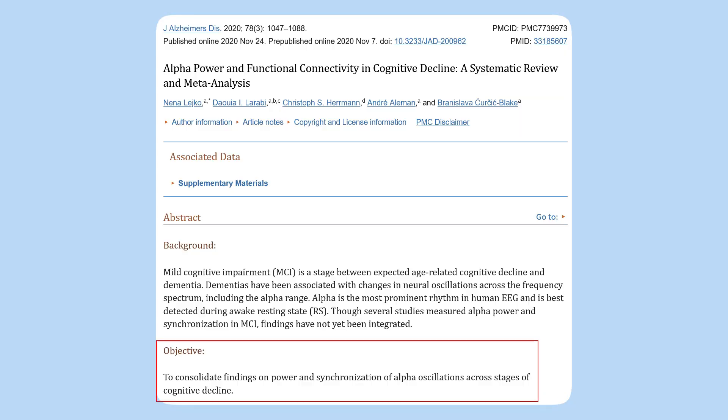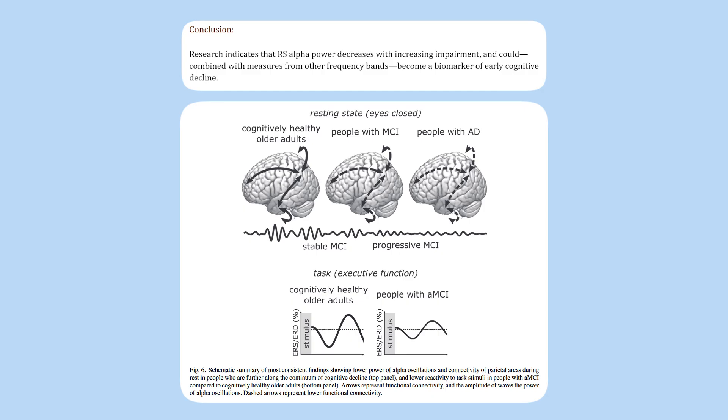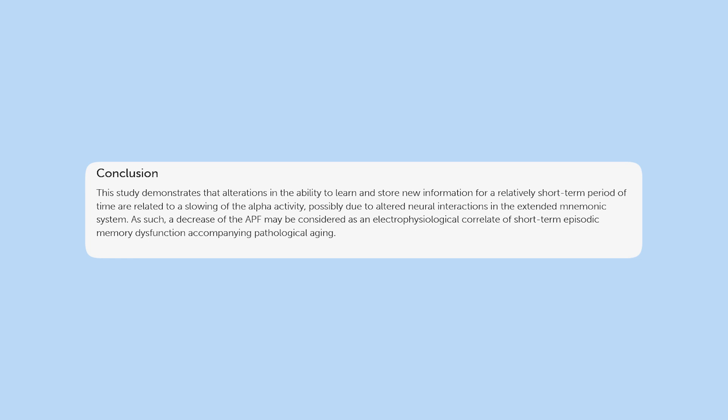Lower levels are associated with cognitive impairment according to research. In a review of 68 studies, researchers compared alpha brain wave activity across three groups: healthy older adults, people with mild cognitive dysfunction, and people with Alzheimer's. The healthy adults had normal alpha wave levels, those with mild cognitive impairment showed lower alpha wave power, and those with Alzheimer's had even lower levels. Another study showed that decreased alpha peak frequency was associated with aging and memory issues. Importantly, practicing meditation and mindfulness can actually help boost your alpha peak frequency, potentially helping you stay mentally fit as you age.